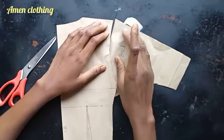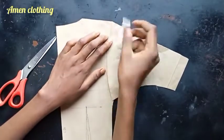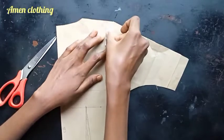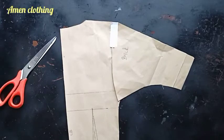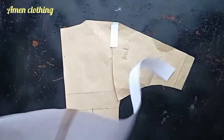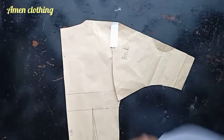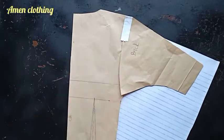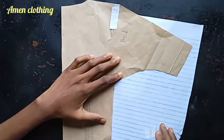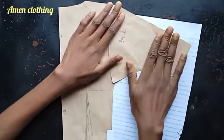Heading over to the back pattern — same as what we did to the front. I'm taping the sleeve to the shoulder tip and using additional paper to fill the gap so I can connect the center sleeve to the waistline of the back pattern.